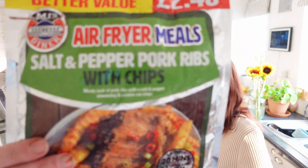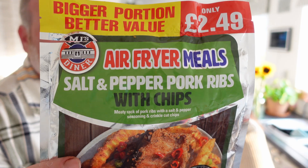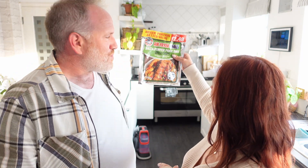We picked up this air fryer meal — I got this from Poundland for two pound forty-nine. It's a full meal in a bag: salt and pepper pork ribs with chips, and it took just 20 minutes in the air fryer.